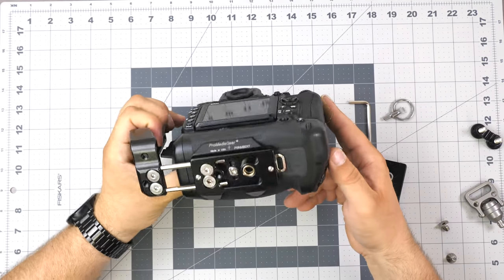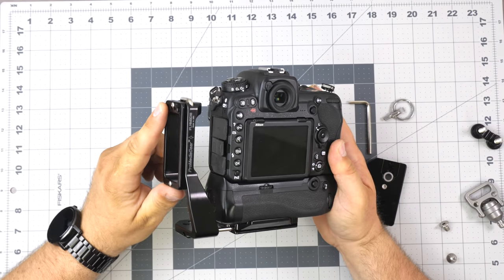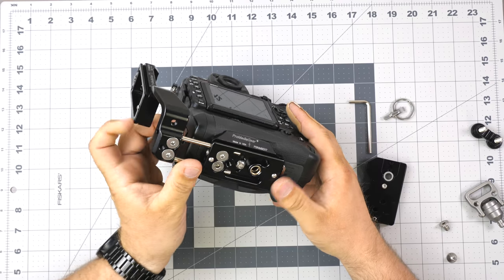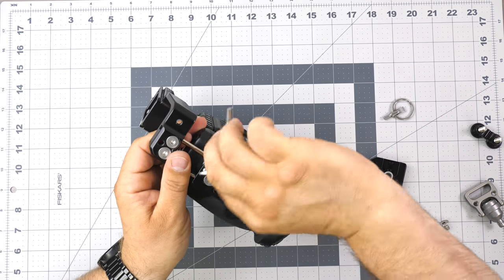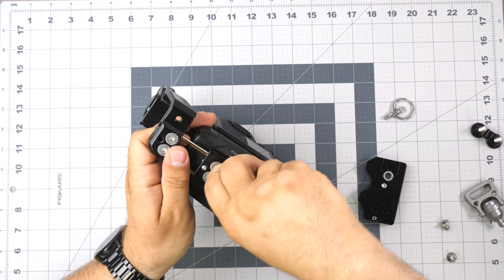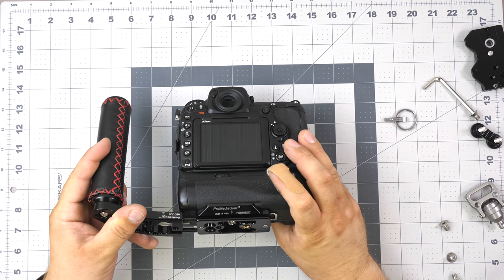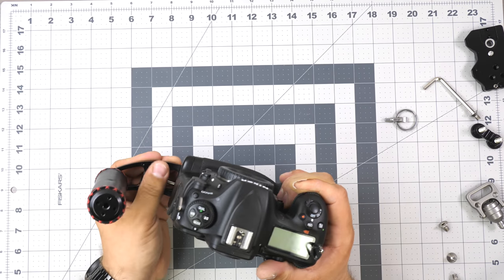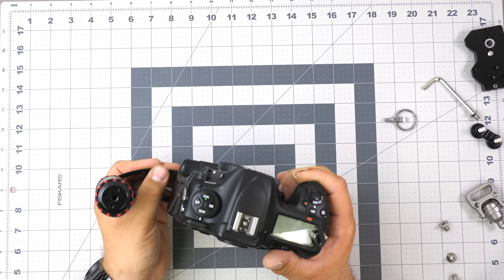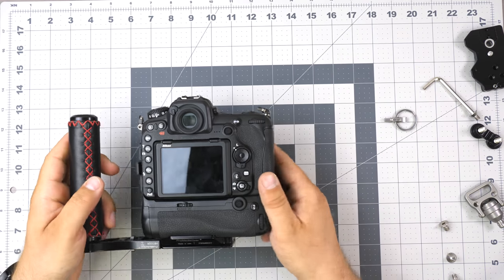Let me show you how the handle mounts to this bracket and how it looks. We'll take these off and mount the handle — it just slides right in. Now we've got a handle to build an even more impressive rig.